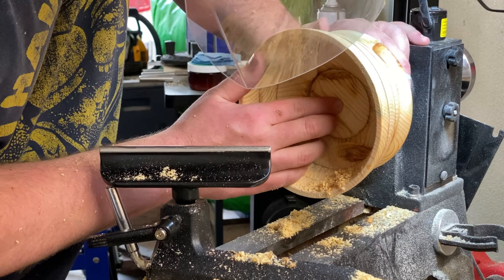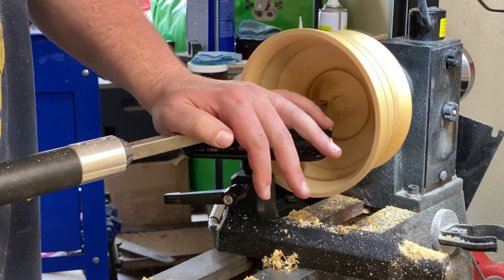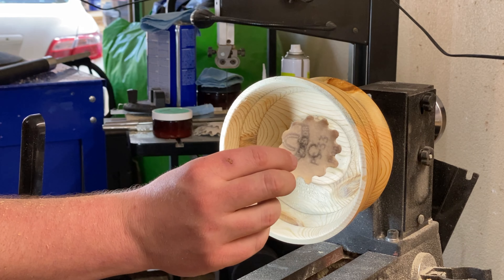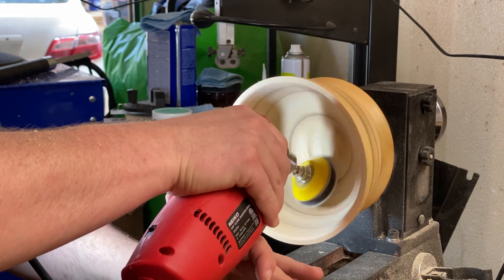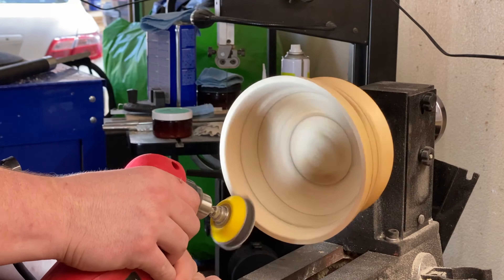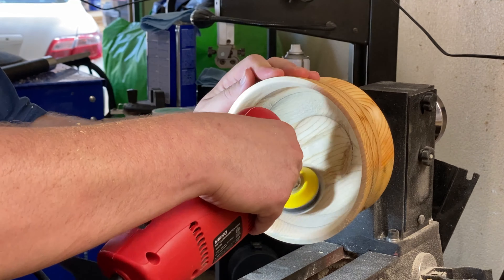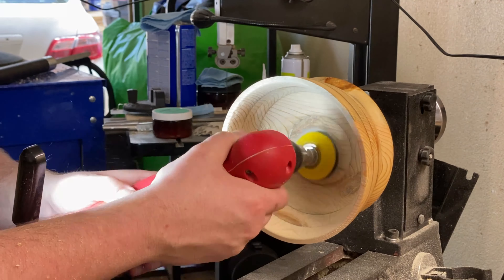So here, you see me feeling and kind of tapping on it. There's a ridge in here that I'm going to mark with a pencil so I know to get it out. I was tapping to see how thin it was because I wasn't 100% sure right here. We got it pretty thin on the bottom — you'll see that toward the end of the video. I don't think we could have gone much further.